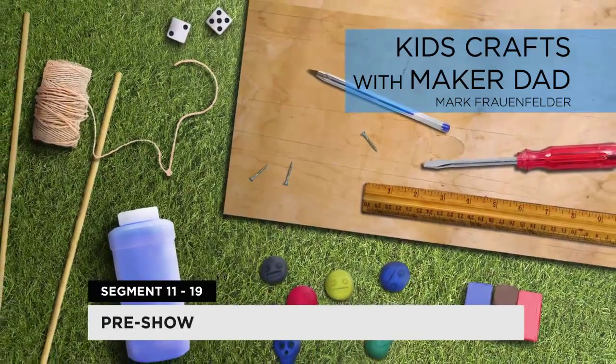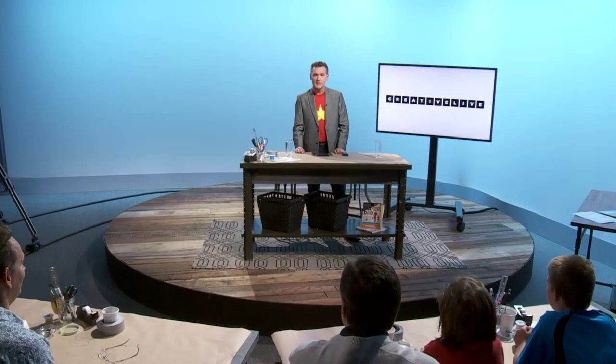Welcome, everybody. Welcome to Creative Live, and welcome to Kids Crafts with Maker Dad, Mark Fraunfelder, and indeed his daughter Jane. Now Jane, in just a few minutes, is going to be showing us some incredible magic tricks. So stay tuned for that. But right now we're going to welcome you all to Creative Live and give you the chance, of course, to jump into those chat rooms.